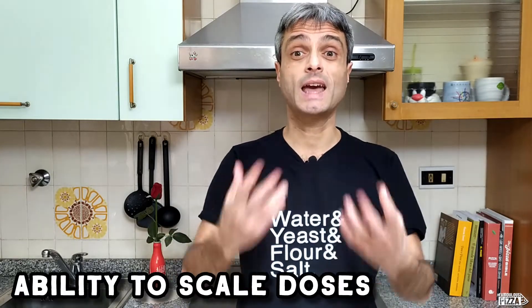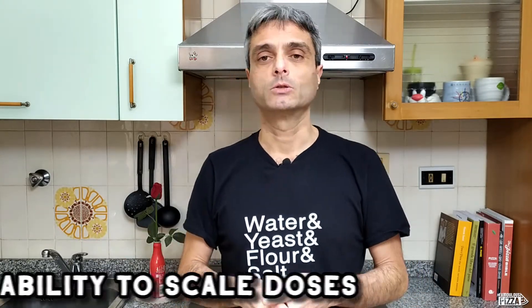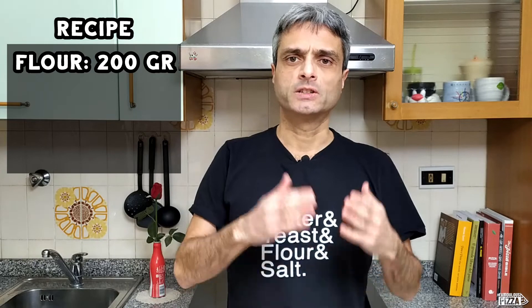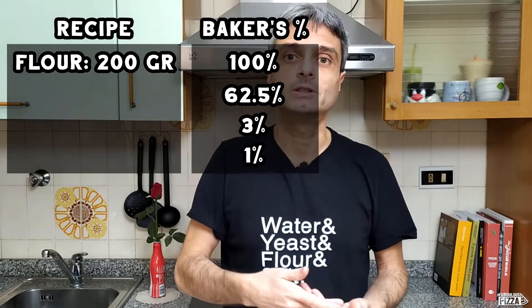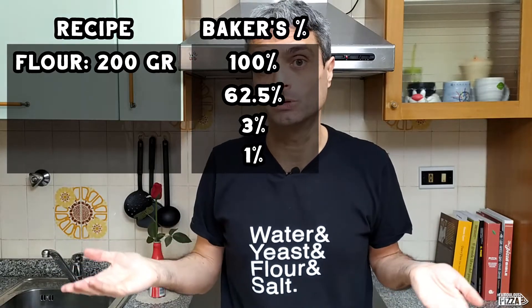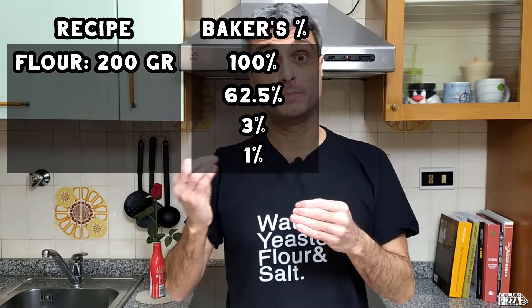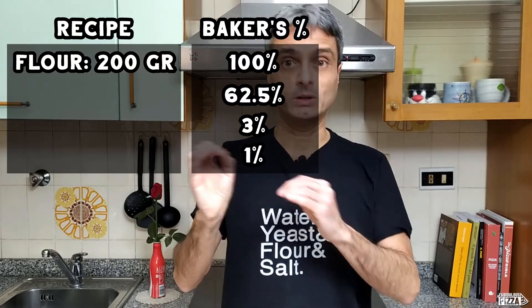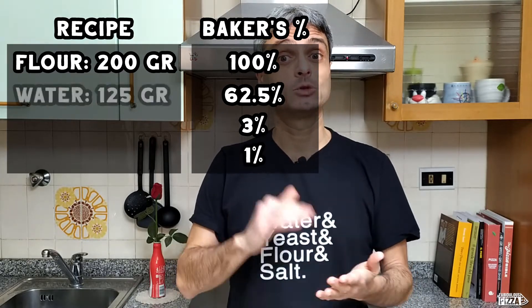Advantages. First, this method gives us the ability to scale our doses up or down. Let's say I want to make a bigger pizza — those 160 grams of flour are not enough for me because I'm a hungry boy. I want to use 200 grams of flour. Let's calculate the amounts of the other ingredients using baker's percentages. The percentages will stay the same, only the amounts will change. So water will still be 62.5%, calculated on 200 grams of flour — the new measure — and this equals 125 grams of water.